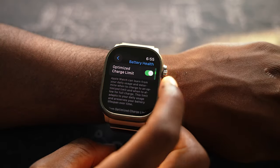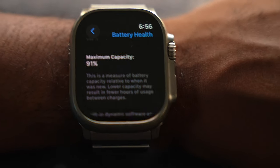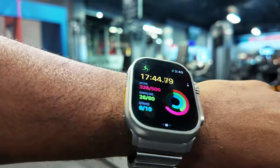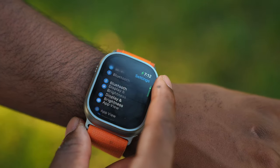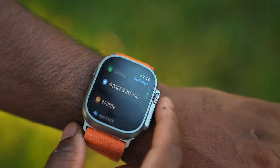But just like anything with a lithium-ion battery, it's going to degrade over time. Currently my battery health is sitting at 91%, which is not bad, but I do notice the battery life getting worse. I find myself needing to charge my Ultra more frequently. If you're getting the Ultra for the first time, you're not going to worry about this — you're going to notice it's about 36 hours of battery life, so 1.5 to 2 days depending on your use case.